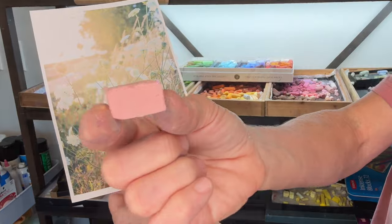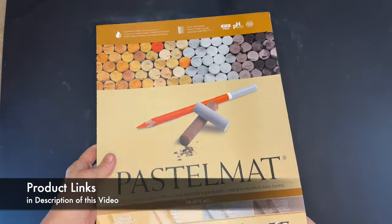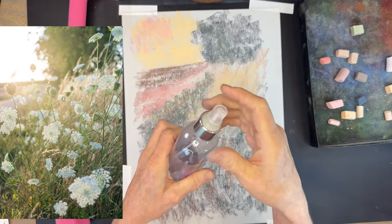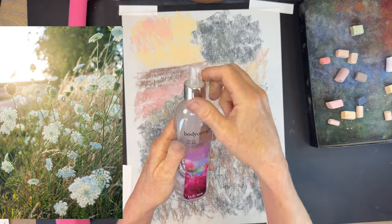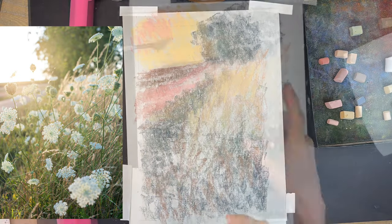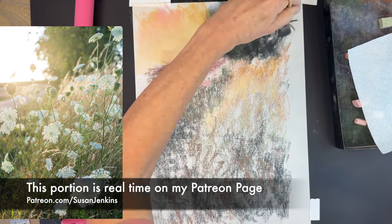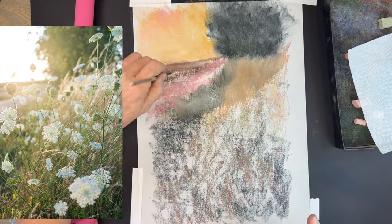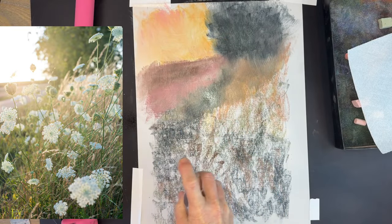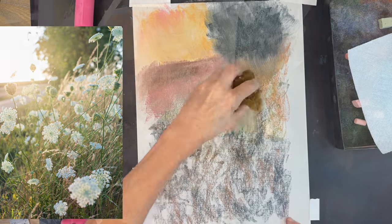The surface I used for this pastel painting is called Pastel Matte. It's a water-friendly pastel painting surface that takes a lot of layers. I'm using a technique with alcohol and water in a little spritzer bottle, and I played around with some different blending instruments — I literally used a sponge at one point and also a fan brush.